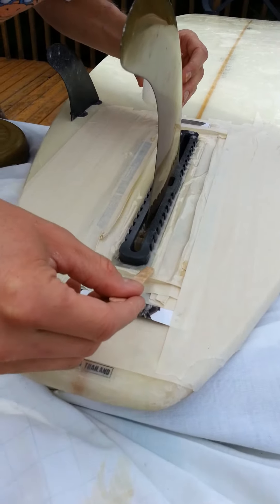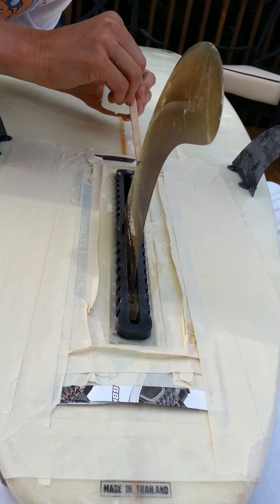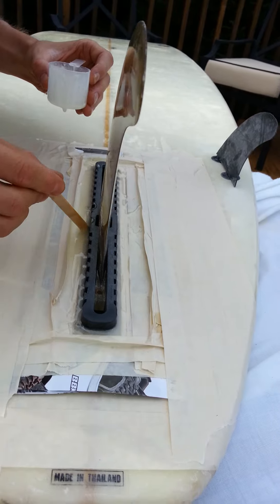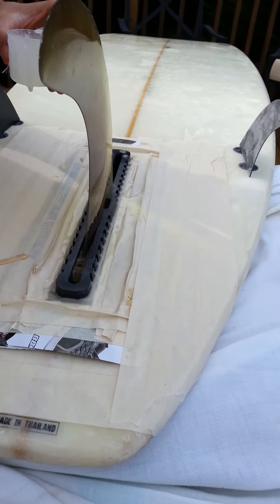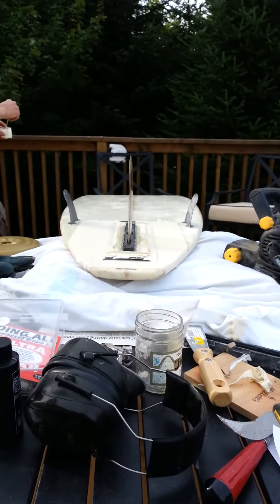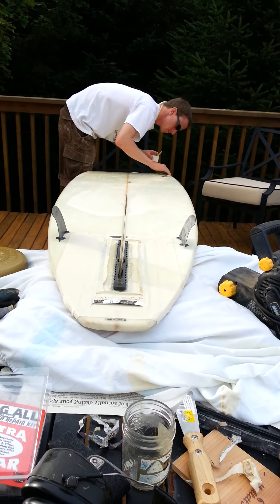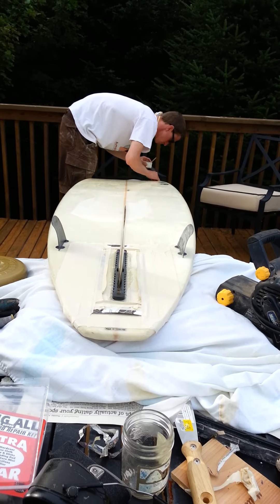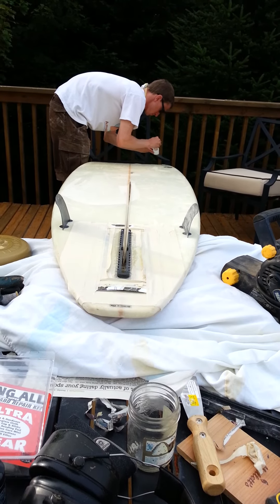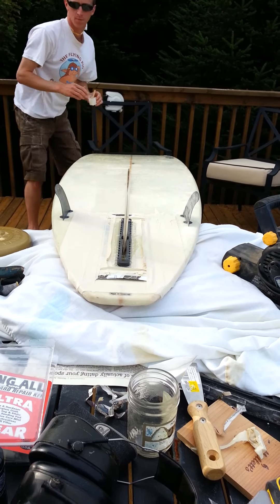Now this is a very important part. Get the resin into all the little nooks and crannies of your fin box and make sure that it's good and thick. This is where that wall of tape is really going to help you. Make sure that it's absolutely straight down your board — you can line it up with the stringer, and when you're right dead center, it's right in the middle of the stringer. Very, very important — it keeps everything in line so you're not constantly turning one way or another.